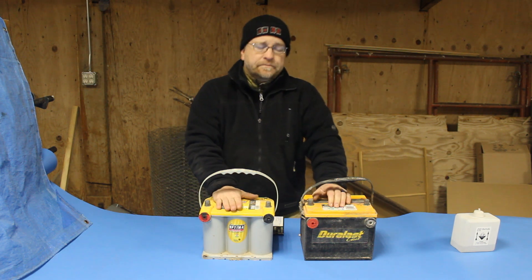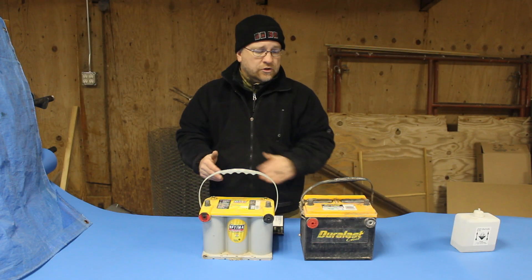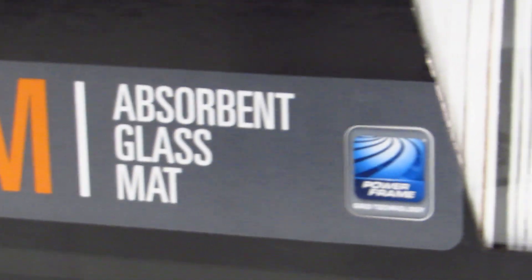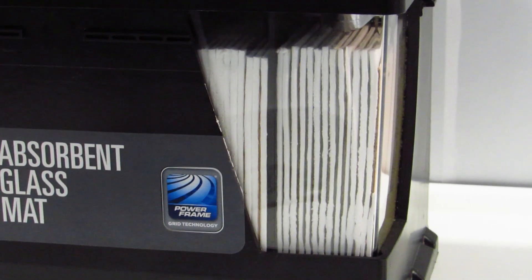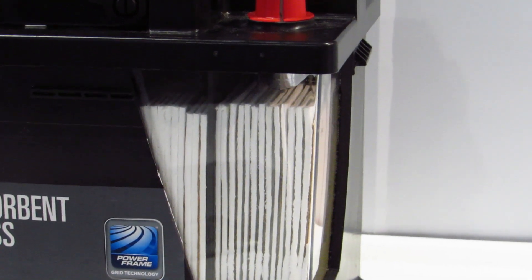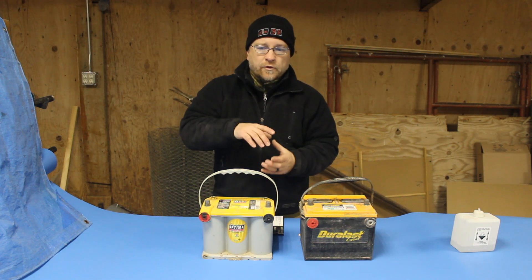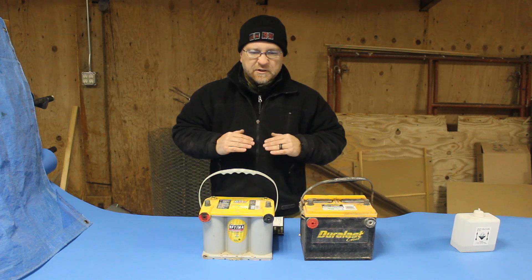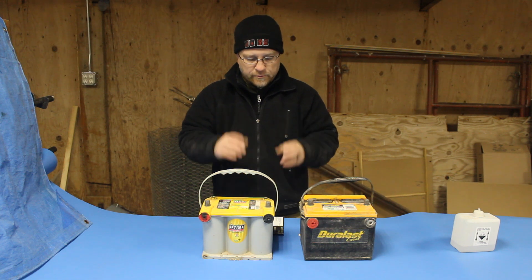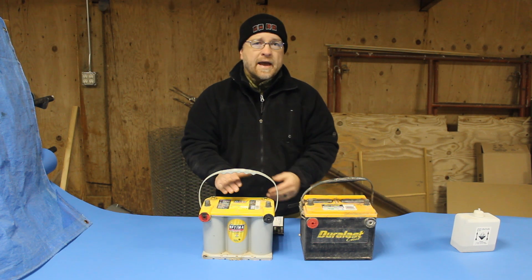An AGM battery — AGM stands for absorbent glass mat. This has lead plates in it just like a wet cell. The difference is, instead of the acid being free to flow around in this battery, between the plates is a fiberglass mat — and that's where the absorbent glass mat name comes from. That fiberglass mat is saturated with the acid solution. They soak those fiberglass mats, then squeeze out a very controlled amount of the acid to create a 5%, 10%, whatever their spec is, solution of acid in that glass mat. There's no free-flowing acid in this battery.